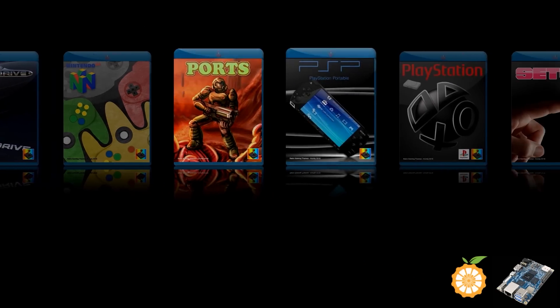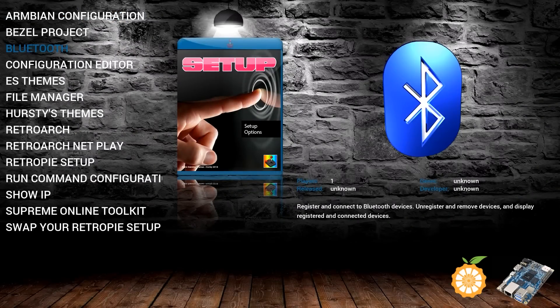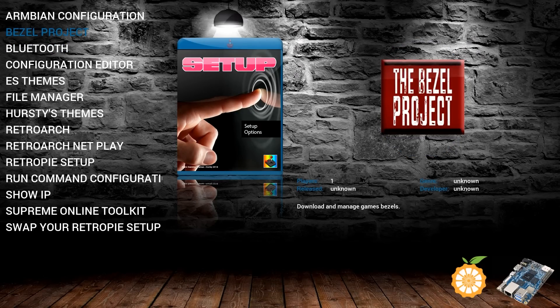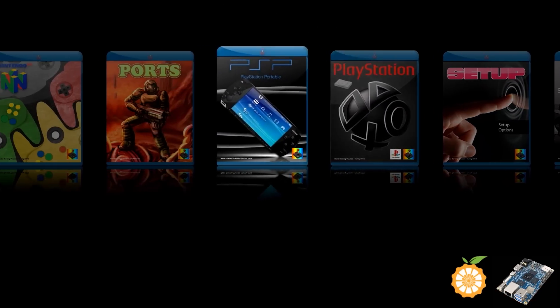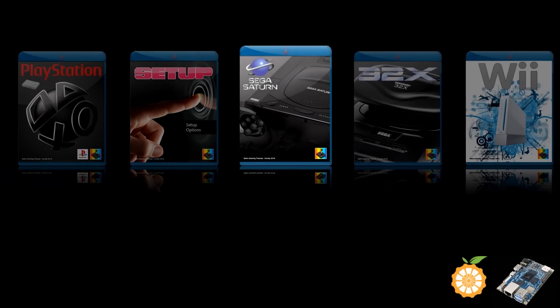I do believe Atari Jaguar games run a lot better on this based on some of the other videos I've shown in the past. You have Show My IP, file manager, RMB configuration, and the Bezel Project — I don't believe there are any bezels on here but if you want to erase that it'll also free up some space. I do believe the Sinden technology also works. I do not have the software installed on here, but I did try a Batocera image and I can confirm that it at least works within the OrangePi interface. I'll probably do an upcoming video in regards to that Batocera image.